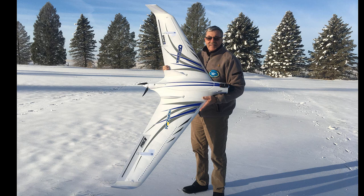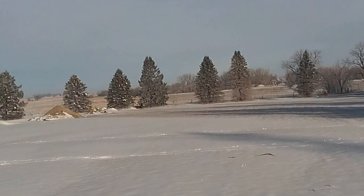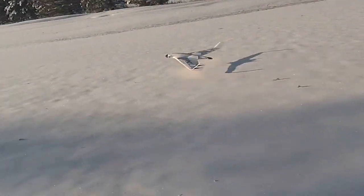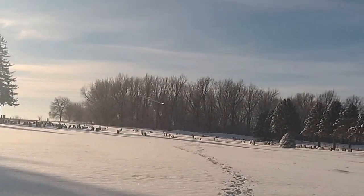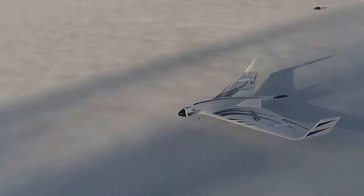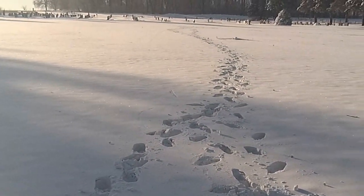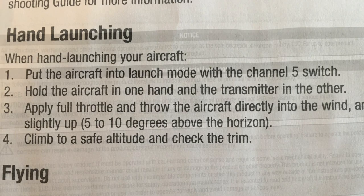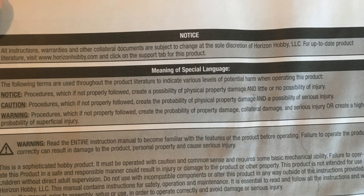It weighs 5 pounds. Some said I should throw it with the motor off as it'll glide a long way. Well yes, this thing glides a long way when landing at 30 miles per hour, but I can't launch it or throw it at 30 miles per hour. I'm pretty strong but I'm 73, and it only says throttle up, throw it into the wind at 10 to 15 degrees, and fly away. In their disclaimers it says to follow the instructions or serious injury can take place. So that's what I did — I followed the instructions, but nothing's a hundred percent.